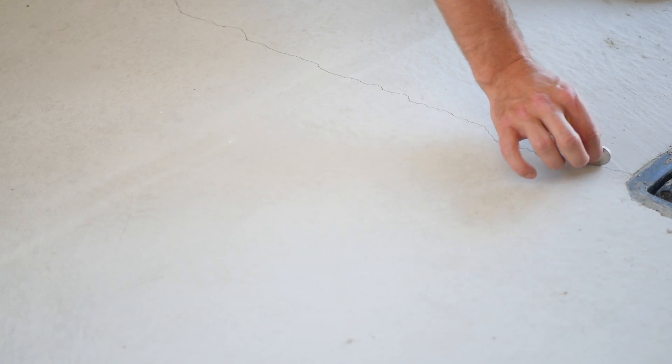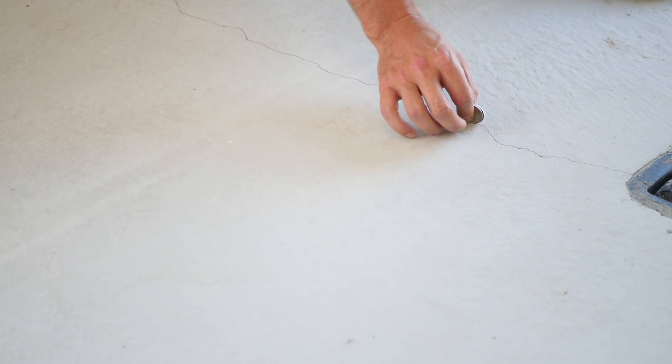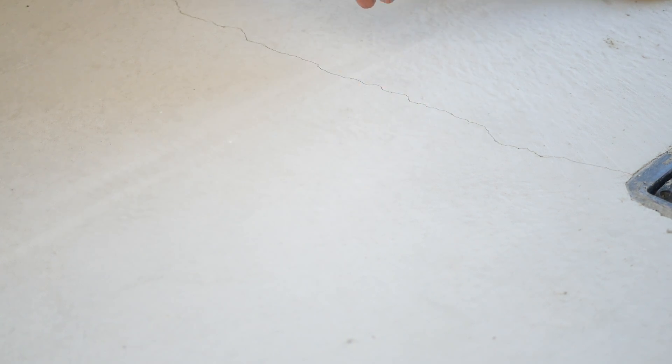One way to check this and find out whether you need to contact us or if you can take care of the repair on your own is by using two quarters. With your two quarters in hand, what you can do is follow the crack. If you see any areas where the quarters may fit in together, that can be an issue and you can give us a call so we can come by and verify on site. If not, then we can proceed to the repair.